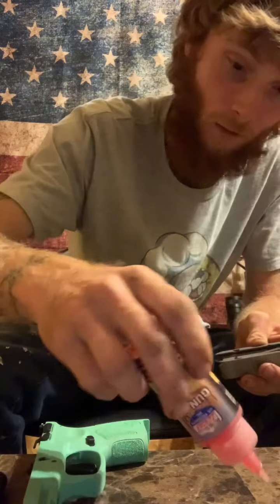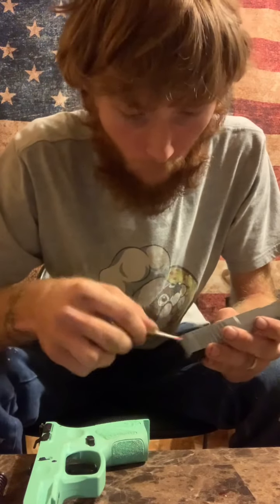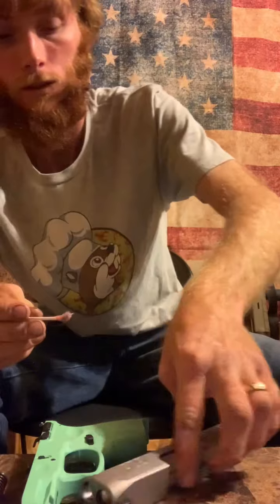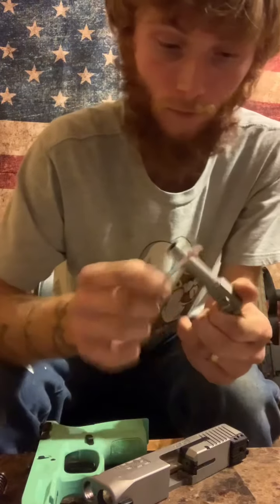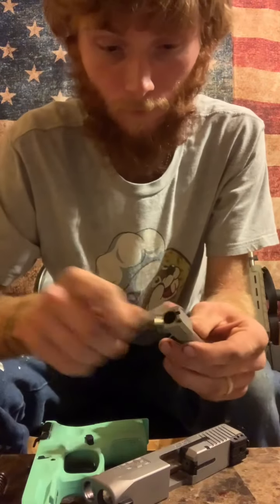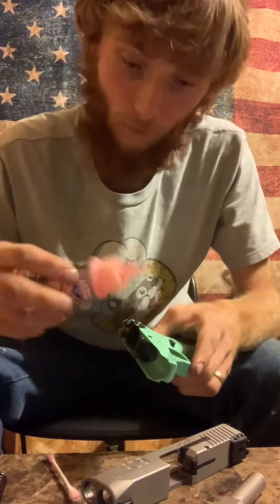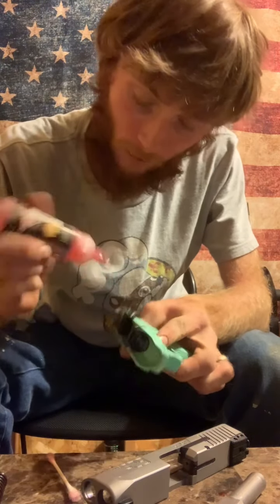Get another q-tip, put some oil on it, and rub it everywhere that you think the contact points are. This gun doesn't get shot enough so I can't really see the contact points where the barrel slides. Do the same thing to the barrel — hit all the contact points where you think it's going to contact. Put some more oil on the q-tip for all the contact points. Put a drop of oil in those cracks because that's going to help your slide slide.